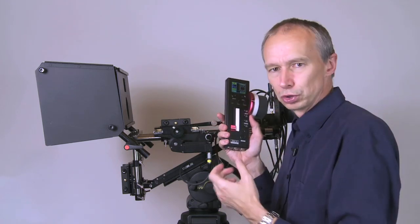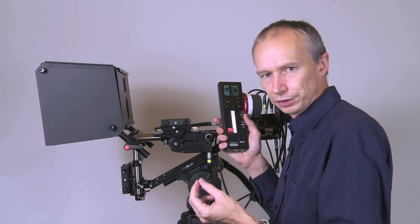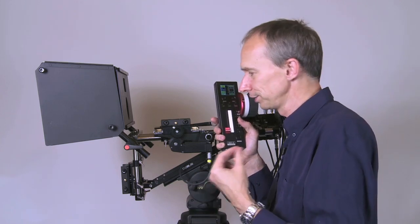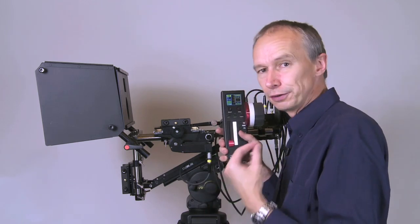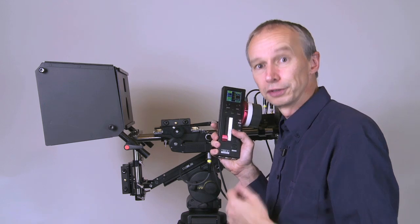The 8-channel version will control 8 motors, so you'd be able to control dual focus, dual zoom — assuming you can find a pair of zoom lenses that track accurately enough — dual iris, and on the Hurricane rig the interaxial. In the future we'll also have an option for motorizing the convergence setting as well.